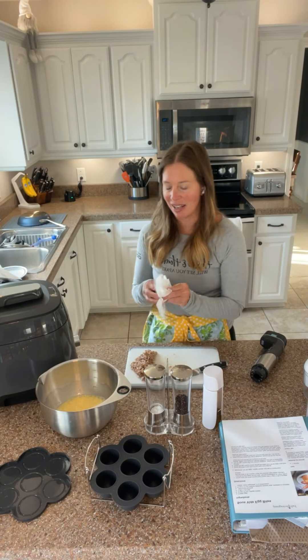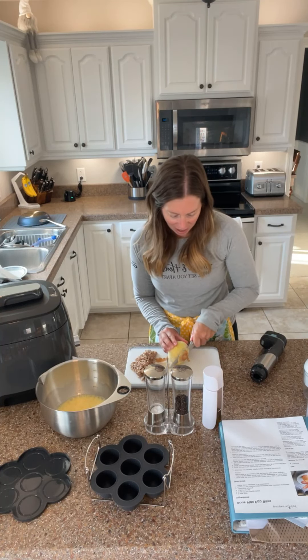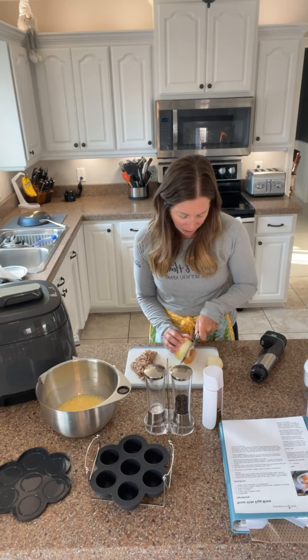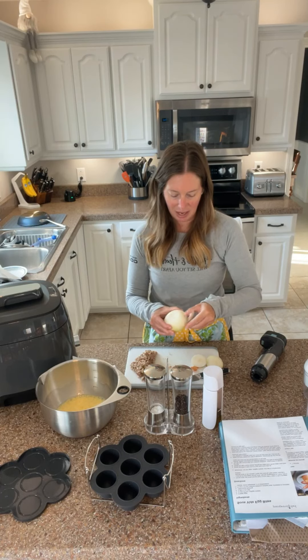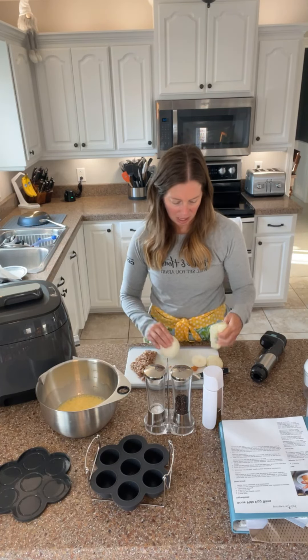These are maple sausages, so right now I've got this really yummy maple smell. Next up I'm going to do the onions — I'm just going to put a little bit. I'll get that outside layer off of there — don't want to eat that.